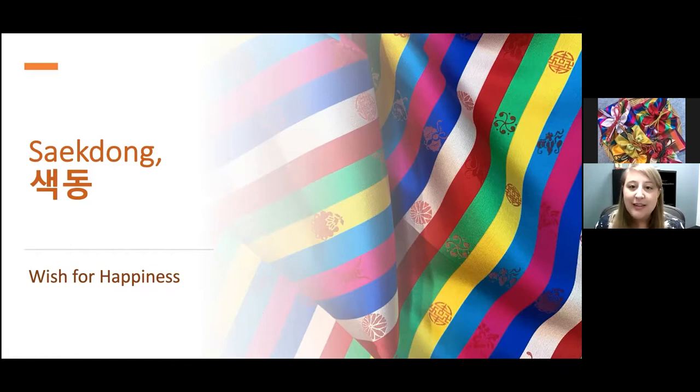Youngmin holds a master's degree in fashion design and a bachelor's degree in clothing and textiles. After she moved to California with her family in 1996, she started creating textile art by hand stitching and sewing. She chose bojagi, or Korean wrapping cloth, as her creative medium and presented workshops at the Asian Art Museum of San Francisco, Oakland Museum, Los Angeles County Museum of Art, Society for Contemporary Craft in Pittsburgh, Pennsylvania, the de Young Museum, and many more. Youngmin's works have been exhibited and collected throughout the United States and abroad. Thank you so much for being with us today, Youngmin.